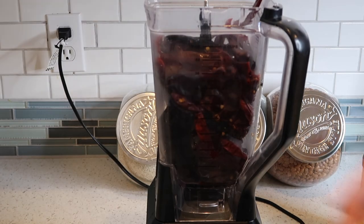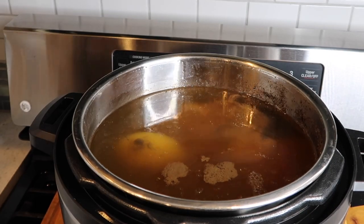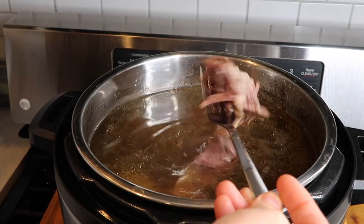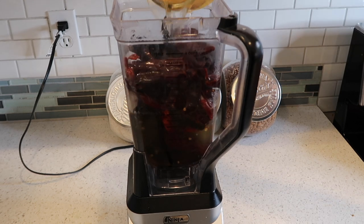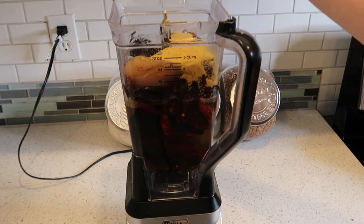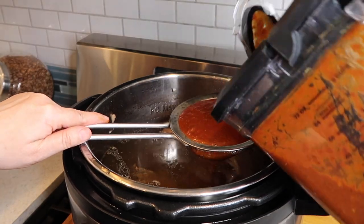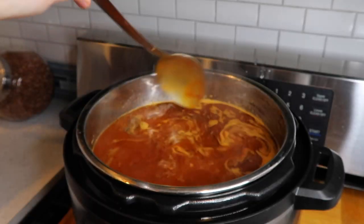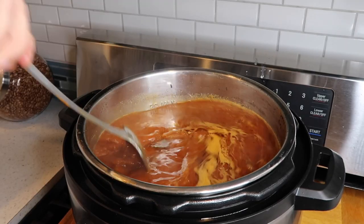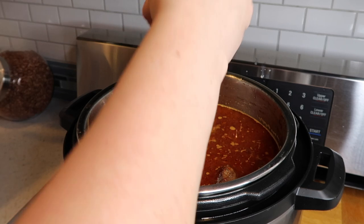I put all the chiles inside my blender and added a couple cups of the broth — the meat is already so tender. Then I added about a tablespoon of chicken bouillon and a tablespoon of chicken bouillon flavored with tomato. I added the sauce back into the pot with the beef, gave it a stir, and did a taste test. It needed about another tablespoon of the chicken bouillon flavored with tomato.